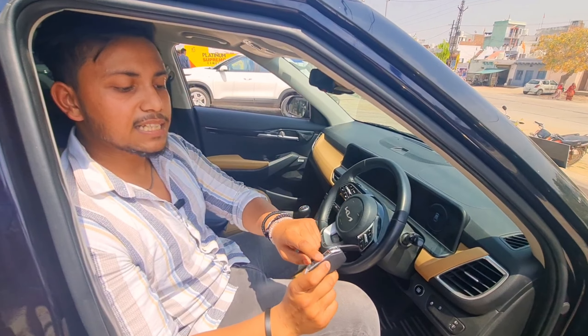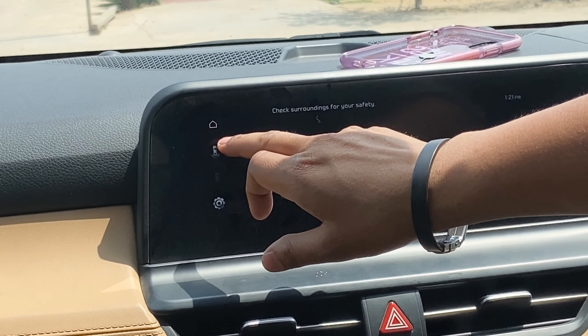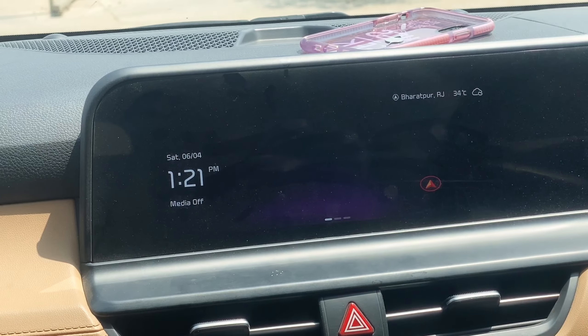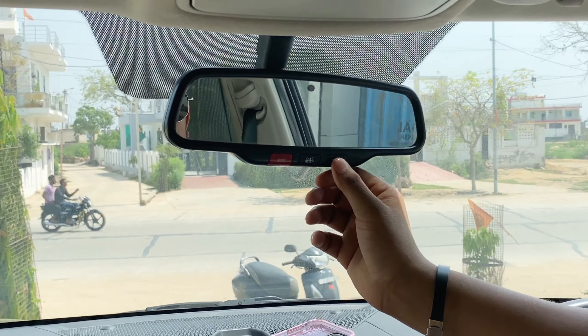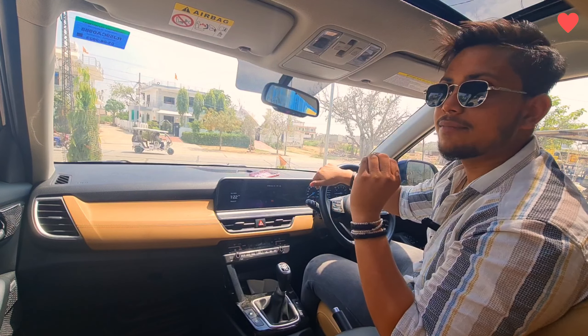There is a 12-inch display with Android Auto. You can see the camera and choose different camera views. You can also connect the SOS button and connect the car to your mobile. There are LED bulb features, and there are 6 airbags, so the safety features are very good.